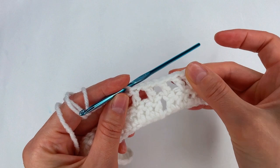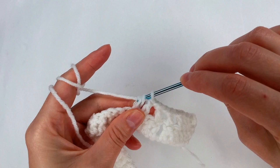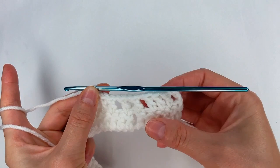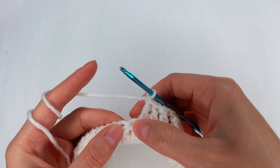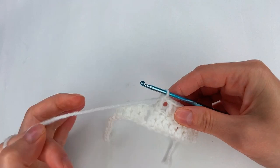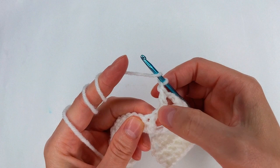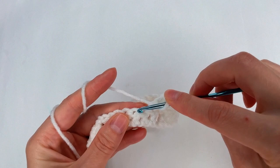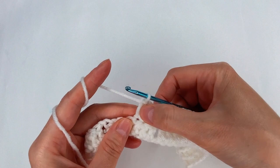Now into the next 2 stitches I go with a double crochet, and I have 3 double crochet. I repeat: chain 1, skip 1, into the next stitch a double crochet. Then chain 1, yarn over, skip the 1 chain, into the next stitch double crochet, double crochet, chain 1, yarn over, skip the next one, into the next one a double crochet.